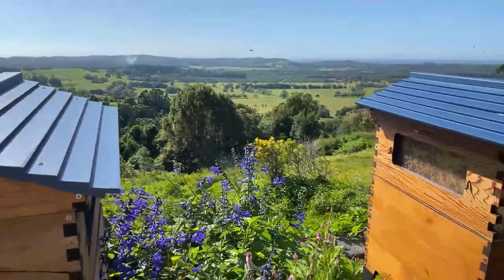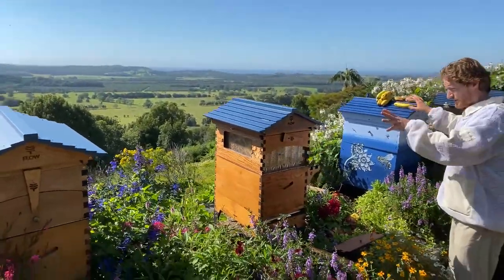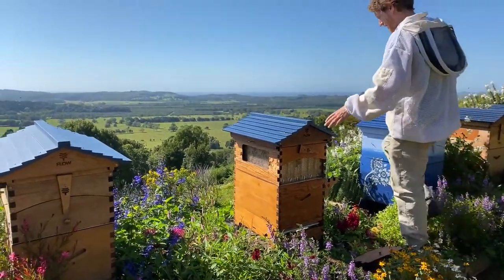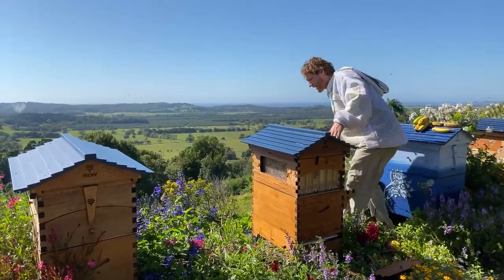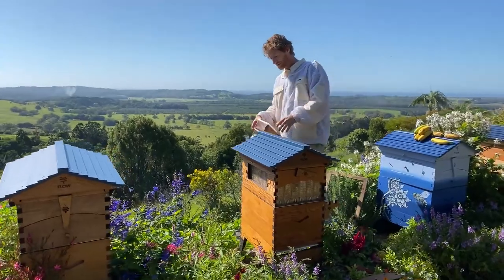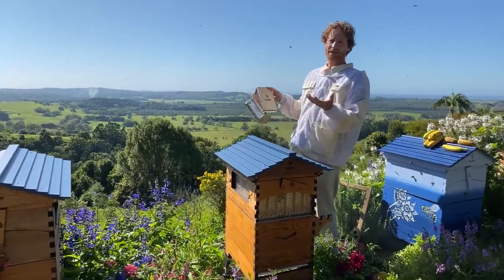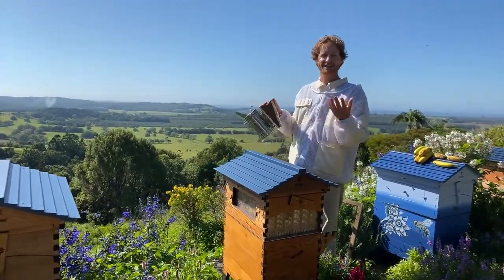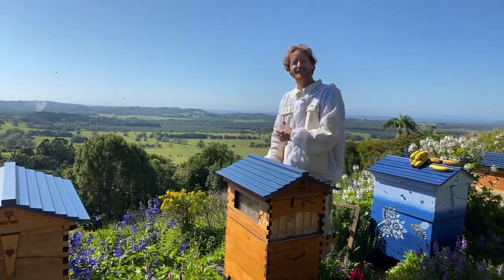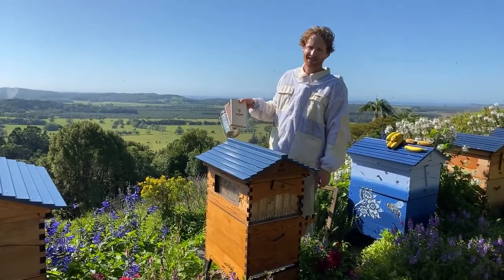Let's open the hive. I've got my smoker out already and I'm going to blow some good puffs right into the entrance of this hive to calm them down a little bit. We've got a nice beautiful sunny day here, and that's the best time to do your brood inspections. You can't always get that, but a nice light wind sunny day is when your bees are usually the calmest.